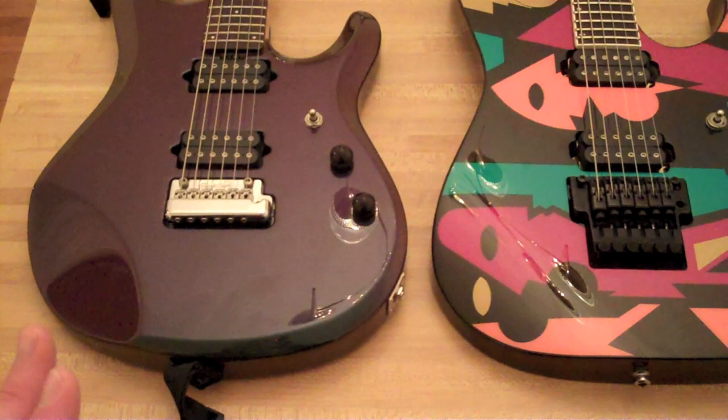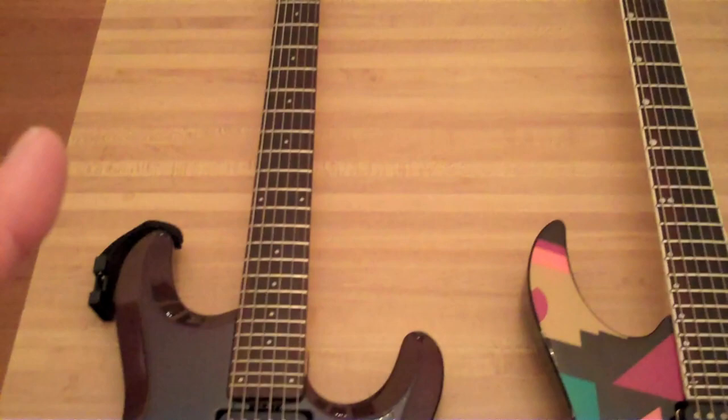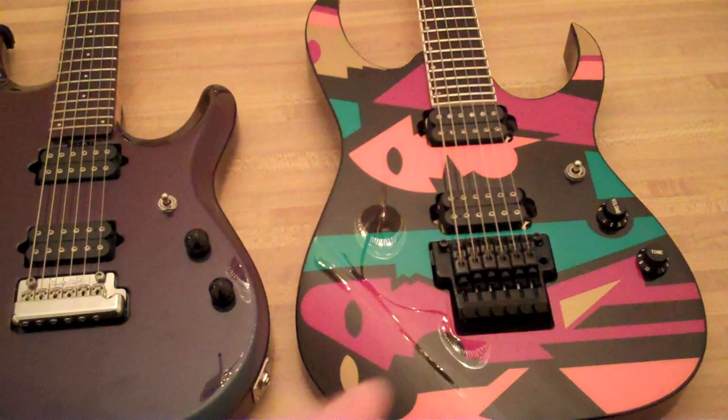Overall, specs-wise, the JP6 wins. It's a little bit more versatile — you've got the locking tuners without the lock nut. You've got the actual nut on the guitar, which is great, as opposed to the lock nut, which is a pain. I like that aspect of it. But visually, I really prefer the JPM 100 P2.